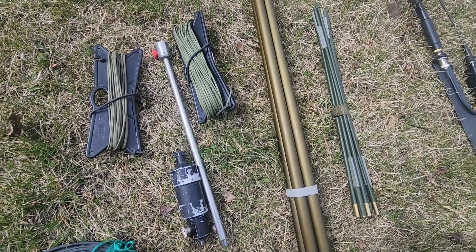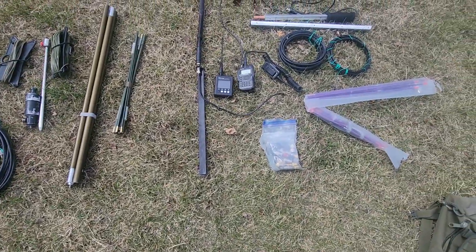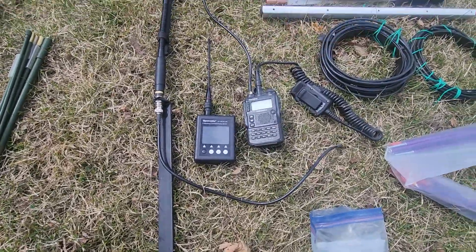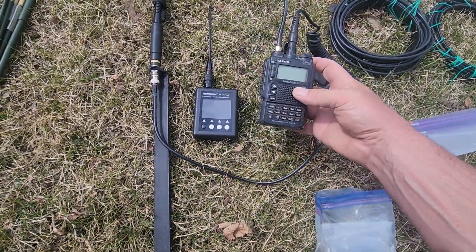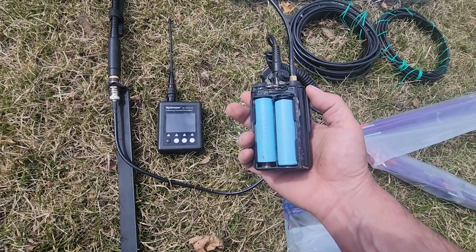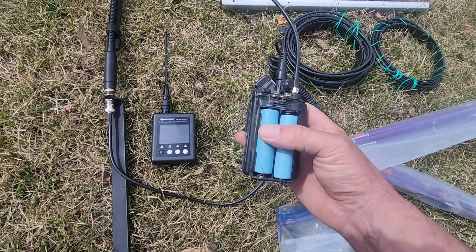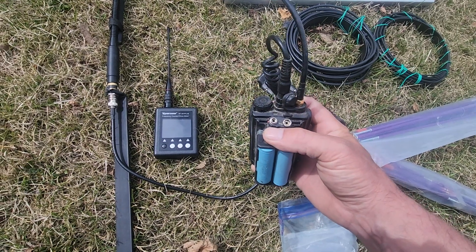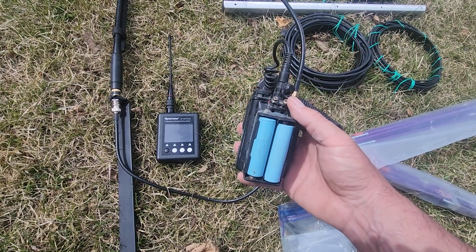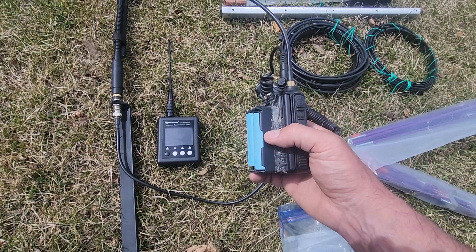Next up is the 2 meter / 70 centimeter portion. For this I use an older handheld, the Yaesu VX-8. I have a modified battery pack to take 18650 cells so I can charge a pair of cells while I use another pair. It's also outfitted to accept a 9-volt input and will charge the cells using the 9-volt. Inside the battery pack is a BMS — a battery management system — that I installed.